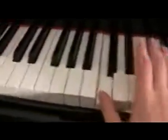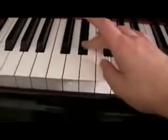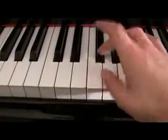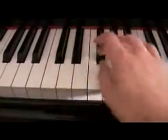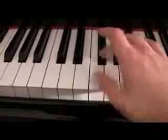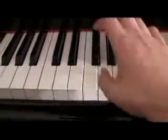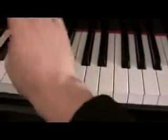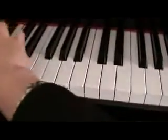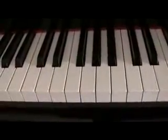The fingering I used for that is one here, three on the E flat, then I put my thumb under. Just like with the chromatic scales, I'm just moving my thumb and three over. Then I put my third finger here. That's some fun that you can have with that — that is the blues scale.